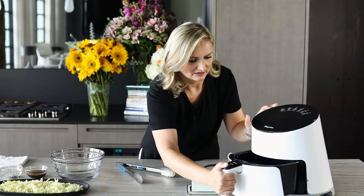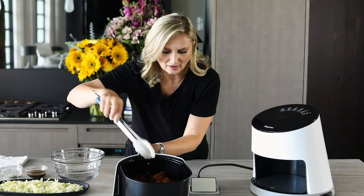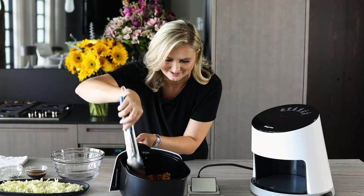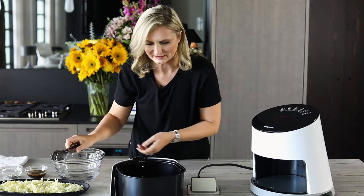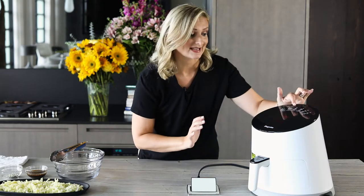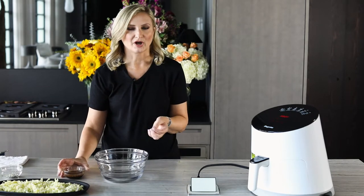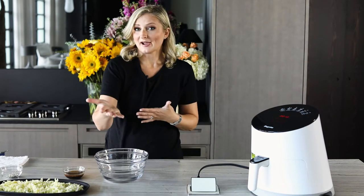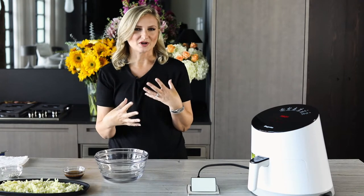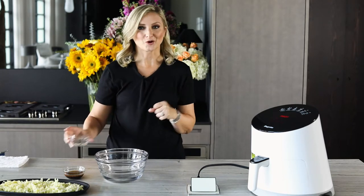It's been 10 minutes — let's pull this out. Oh my gosh, look at how beautiful these are already starting to look! I'm going to toss them around. The smell is delicious. Now I'm going to put these back in to crisp them up for another 10 minutes on the same setting. I also have half a cup of teriyaki sauce to pour over the wings if you want that extra sauce — you don't have to, it depends on how you like them. I like them crispy with the sauce over them. And I have a mix of white and black sesame seeds. We'll give it another 10 minutes and the wings will be ready.